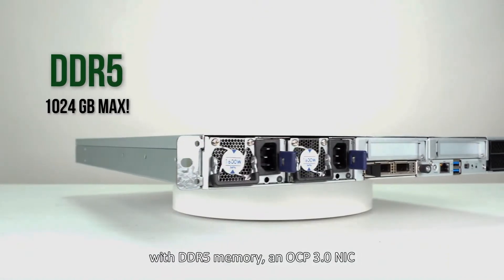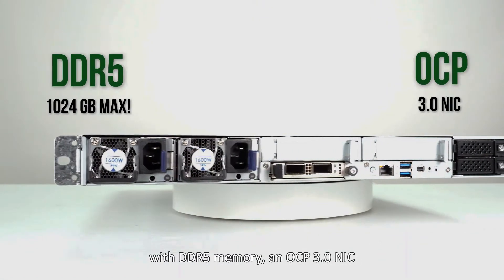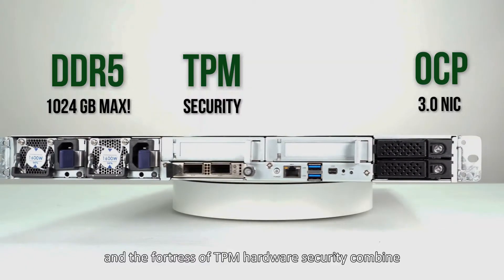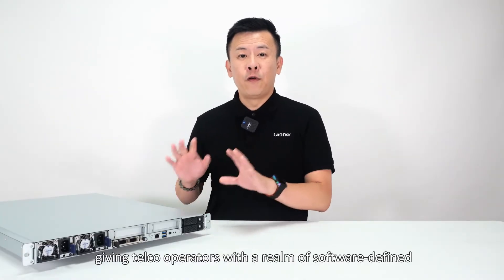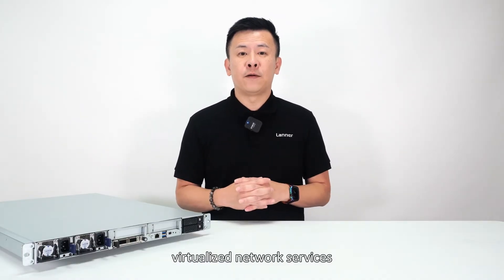The ECA5540 is more than hardware — with its DDR5 memory, an OCP 3.0 NIC, and a fortress of TPM hardware security combined with a redundant design, giving telecom operators a realm of software-defined virtualized network services.